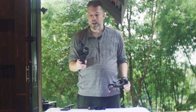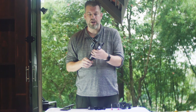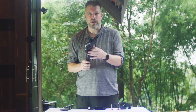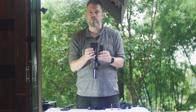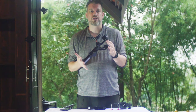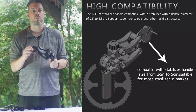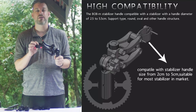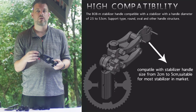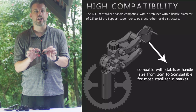I have my stabilizer here. It is a Xeon Smooth 4, one of the newer Xeon stabilizer models. At the moment it is switched off and the stabilizer is in the vertical position. Our handle is designed to support almost all smartphone stabilizers because it has an extendable ring at the bottom which will attach to your cell phone stabilizer.